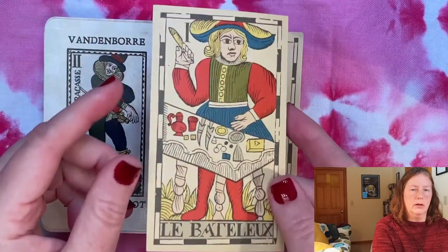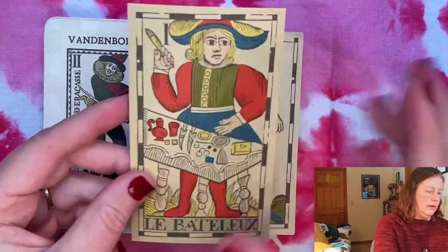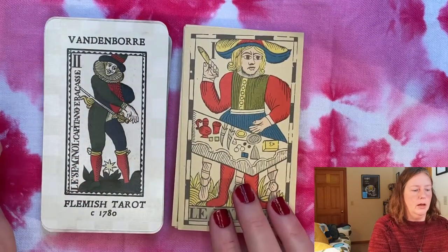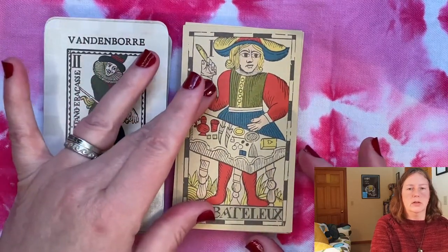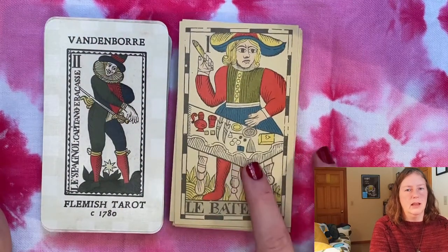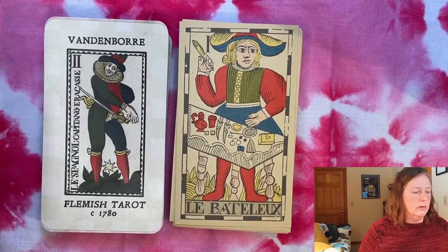It looks a bit more faded in real life, which is obviously a con. This having been printed in 1983, it's no longer in print, but you can find copies around. I probably paid around $70 — though I actually don't think people are getting that much for this out-of-print deck these days. I bet you could probably pick it up for around $40 off a used or auction site.